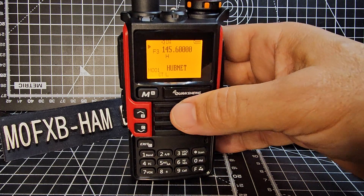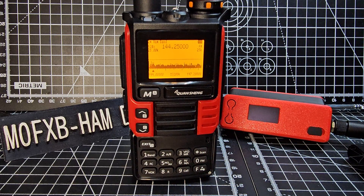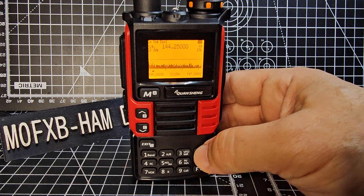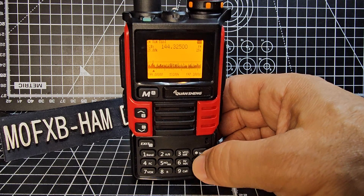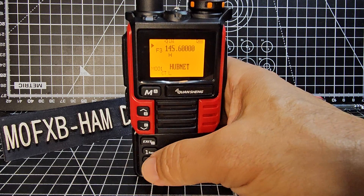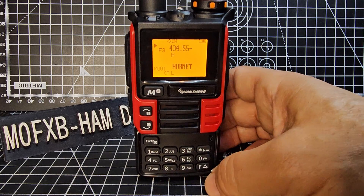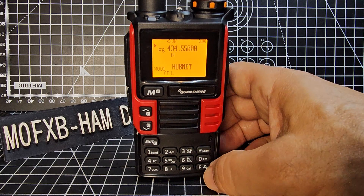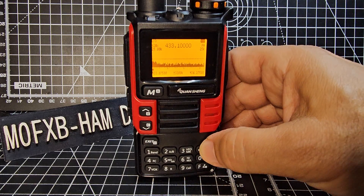Let's do the scope. Stay in VFO mode then go F then five and you start to get the band scope. It actually works quite well. See the dotted line — that's almost like a squelch and you can move it up and down. Exit with the exit button. Go 434.550 and see if we get some activity with F5. Now it's sort of scanning. You can change the mode and adjust the squelch by moving that dotted line.